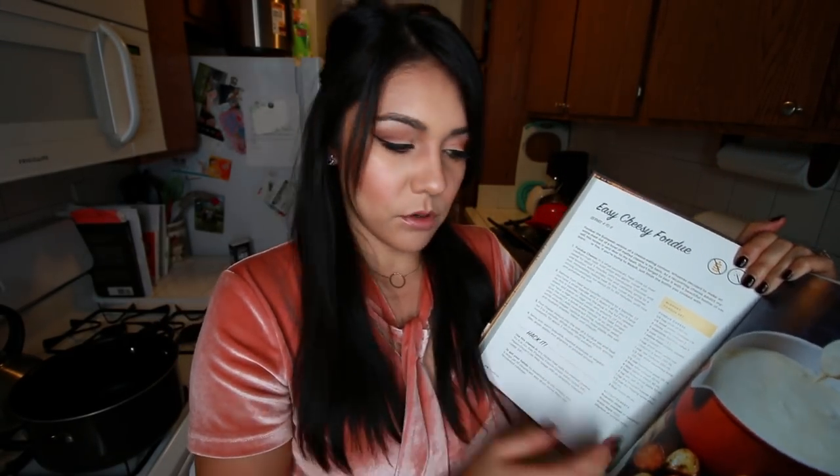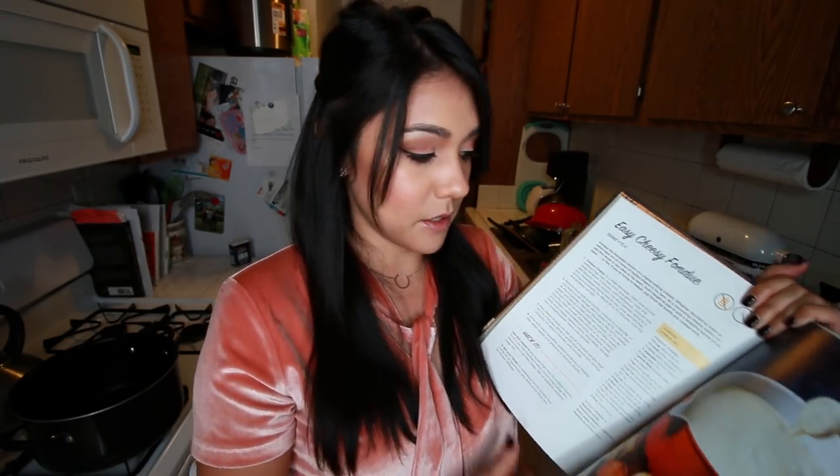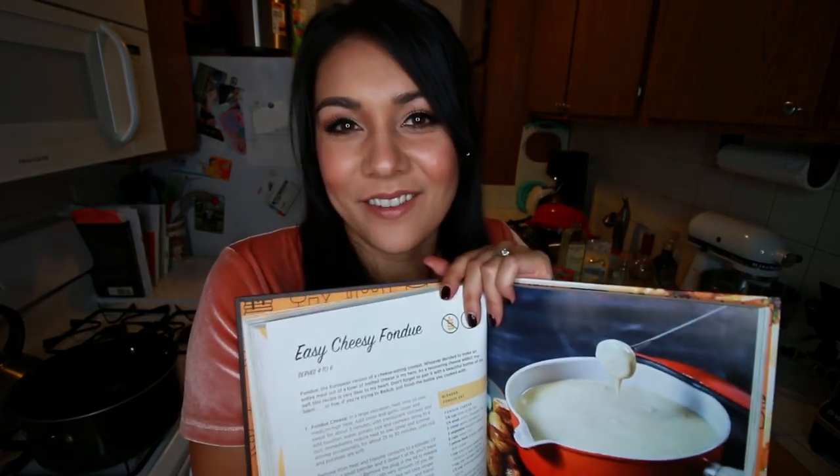I went on a scavenger hunt for all of these ingredients. These are not your normal ingredients — you might have to order some online if you attempt this at home. But I was driven by my curiosity, so I went to a few different stores to pick up these ingredients and we're just gonna be making straight up witchcraft right now. There's wine in this — I started already. I'm gonna see if it works and I'm gonna see if it tastes like fondue and I'm gonna see if it's tasty. Let's make this dish.